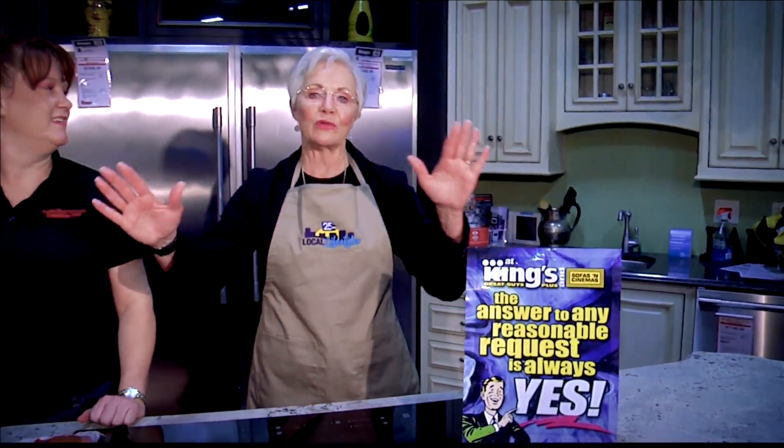Welcome to Great Buys Plus and what a beautiful Frigidaire Kitchen with beautiful Chef Red Katie Wimsett. What are we making today? Today I'm channeling the football energy, and how we keep those men and women in the living room and out of the kitchen.